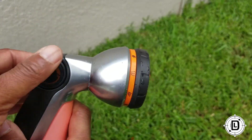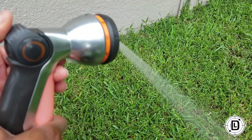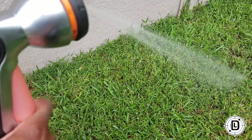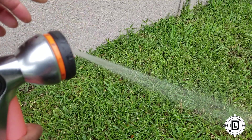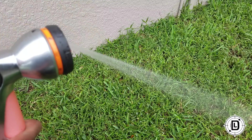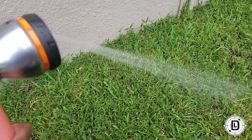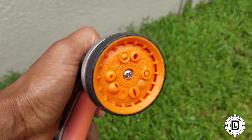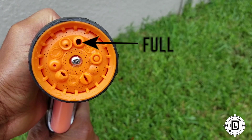The next one is angle. Angle is a lot like vertical, but the difference is it's a little stronger and a straighter stream, where vertical was a little wider. This is a little more direct. This is angle. And the last one is full — full on. This is the last one, full.